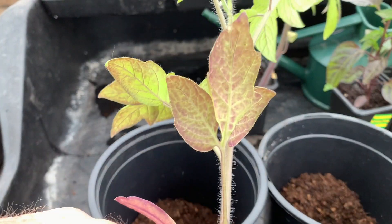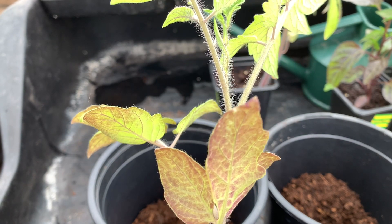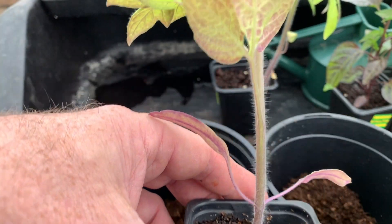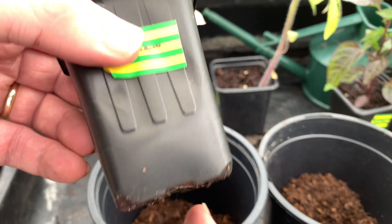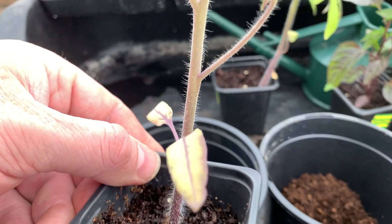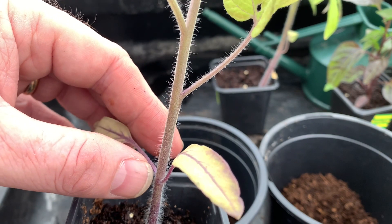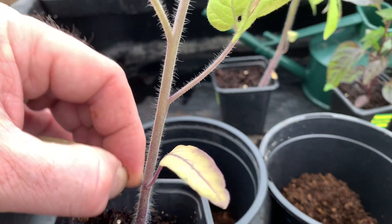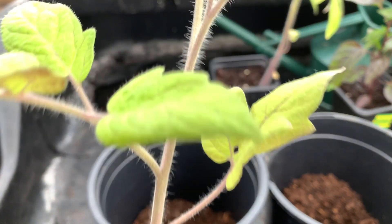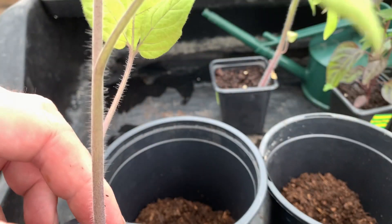It's time to pot on some of the tomato plants that I sowed earlier in the year — sown around the end of February, beginning of March. This variety is called San Marzano. The roots are just starting to emerge through the holes in the bottom of the pot, so now it's time to pot it on. You can see the seed leaves are going yellow and about to fall off — you can remove those now, they've done their job. The plant is looking a little yellow so it's probably running out of food, so it's definitely time to pot them on.